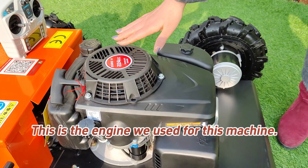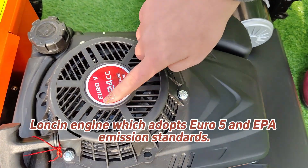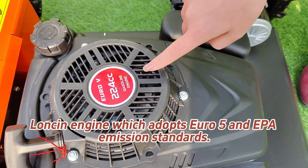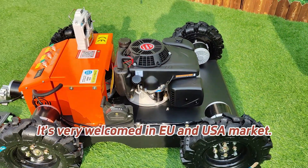This is the engine we use for this machine. It's a 9 HP strong power gasoline engine which adopts Euro 5 and EPA emission standards. It's very popular in the EU and US markets.